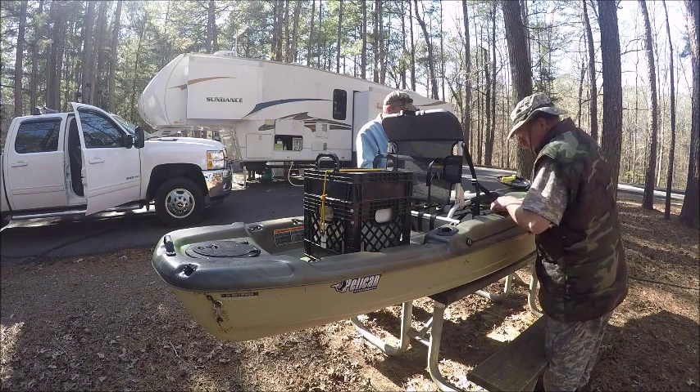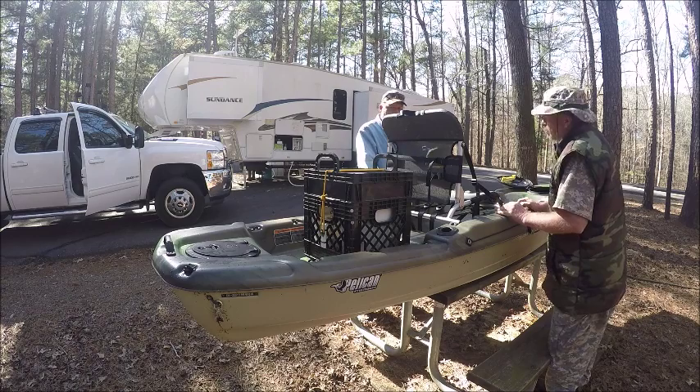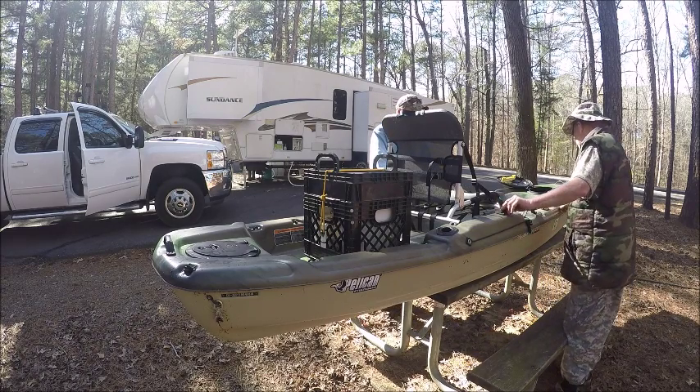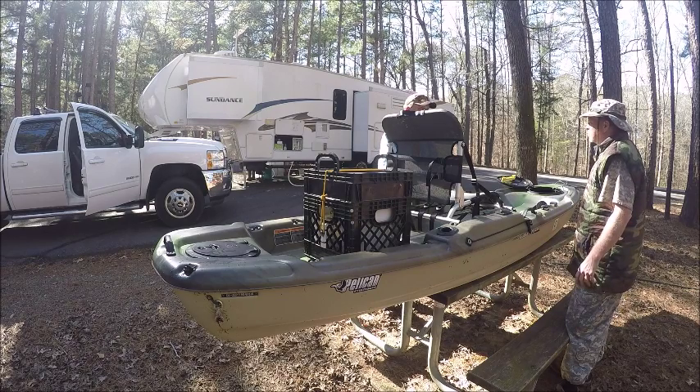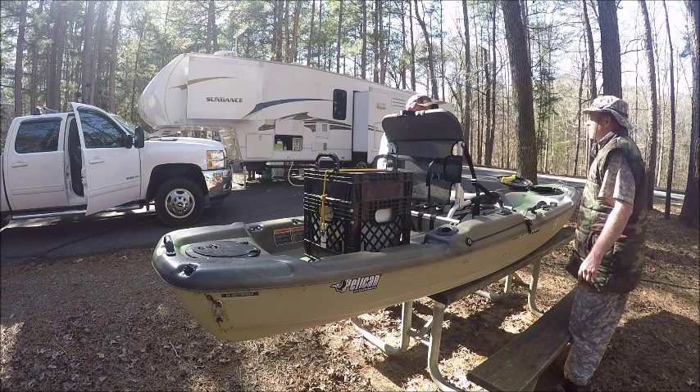Pole holders are made in here. There's some more stuff we got to put on this, but this is for the paddle — I got a paddle. I also have a brand new kayak vest.